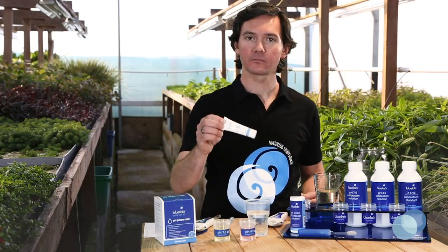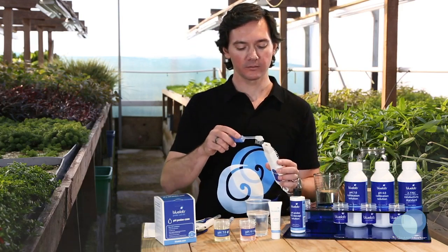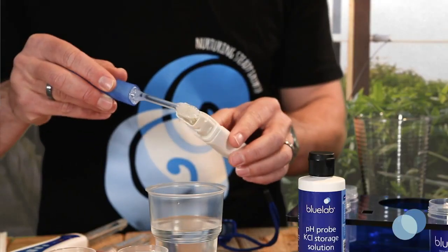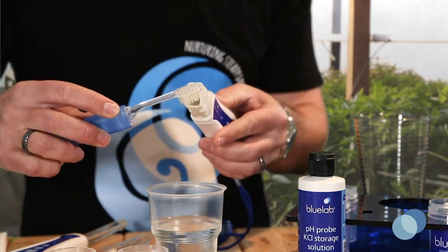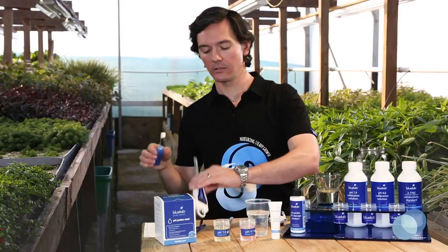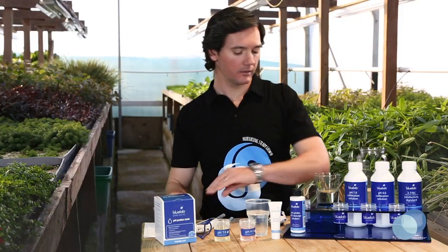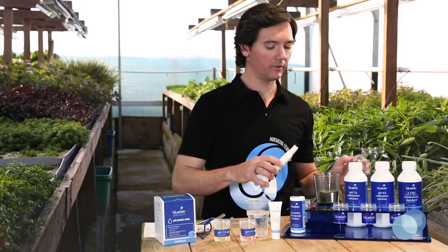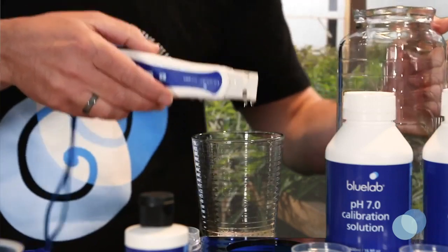If your probe requires removal of heavy contamination, use a few drops of BlueLab pH Probe Cleaner and a soft bristled toothbrush to gently scrub around the probe tip. For the standard pH pen, simply scrub around the glass probe inside the plastic. Then clean the probe tip in some fresh, clean tap water and make sure you remove all traces of the cleaning solution.